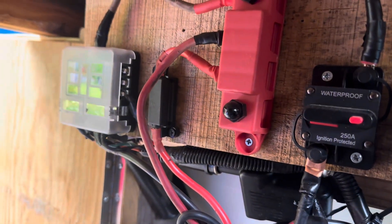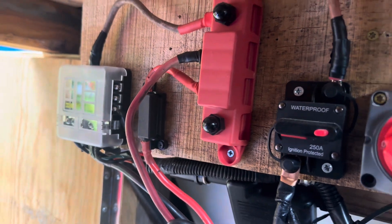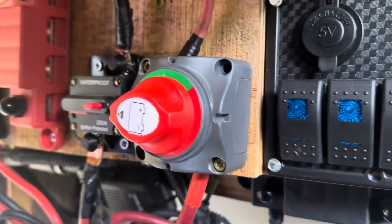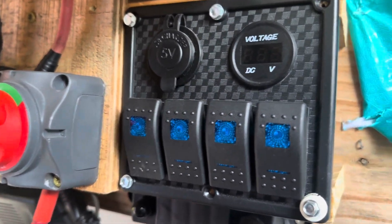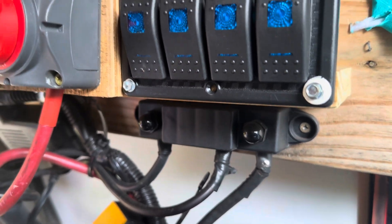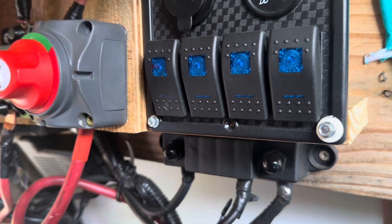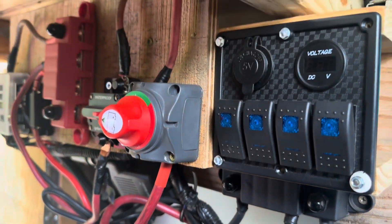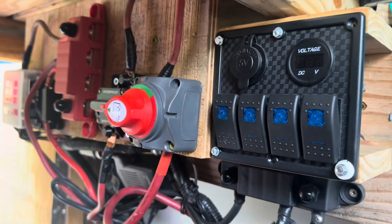This is my electrical setup: fuse panel, positive bus bar, breaker, shut-off switch, switch panel, negative bus bar. We're running four gauge and six gauge wires to all of the main power.